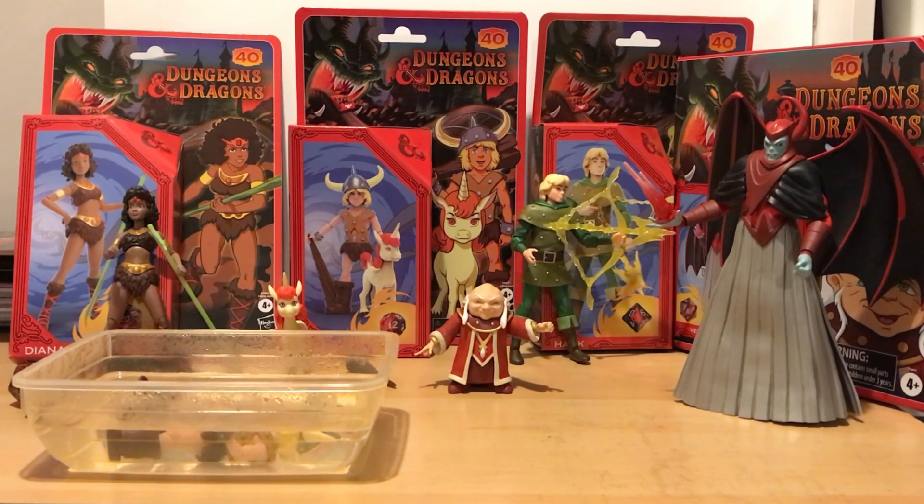I'm just going to do a little walkthrough of each of these figures. You can see the packaging on display there - some really nice retro packaging. I know some people weren't too happy that it wasn't bubble packaging so you couldn't see the figures inside. I know that's part of Hasbro's thing at the moment, trying to reduce plastic waste - fair play to them, I think that's a really good thing. I'm happy with these boxes, I think they look fantastic and I love the card art in the background.